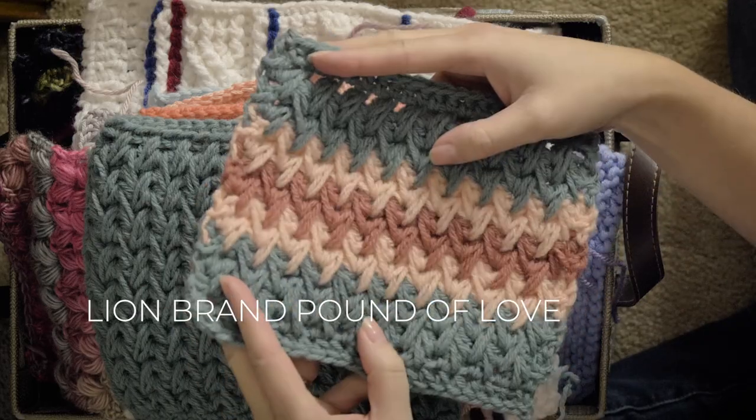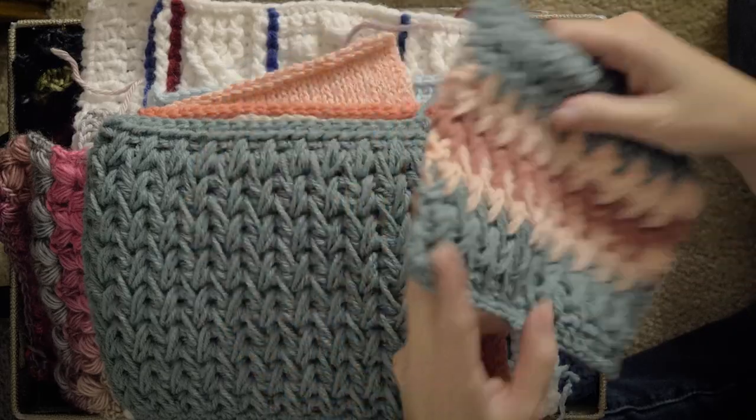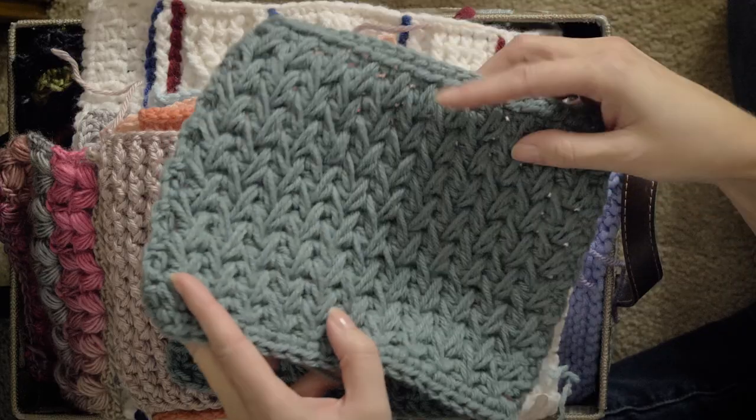This is fun. This is the crochet challenge for Warm Up America swatch. This is the swatch that I used for the video, and then this is the swatch that I made originally to see if the stitch pattern would actually work out and to measure the gauge and stuff.